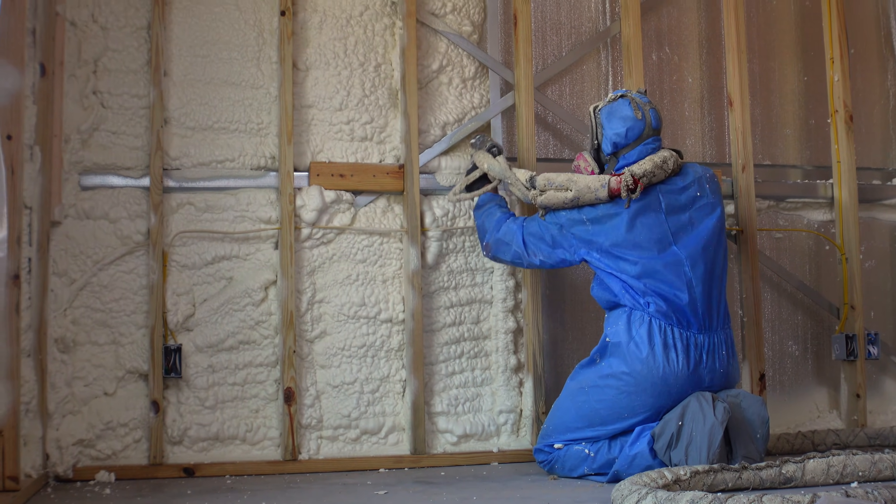With the advancements of technology in the spray foam industry, open cell in perfect condition — untouched by manual weather — will last you between 80 to 100 years, guaranteed that the applicator installed it correctly. That's what I mean by perfect condition, versus traditional fiberglass or blow-in insulation which over time settles.